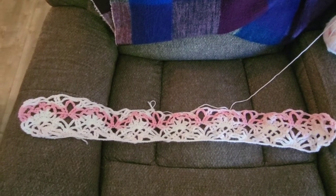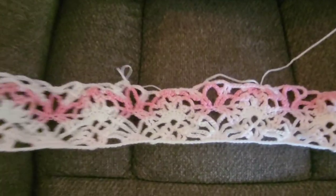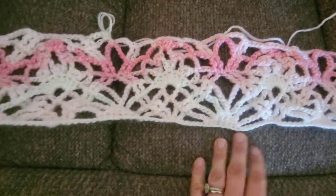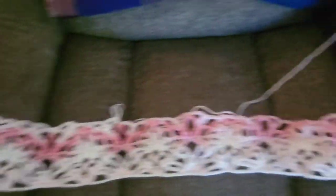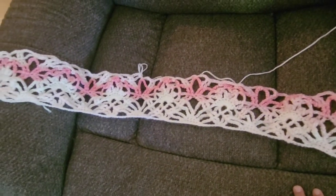On a live the other night I started this right here. Let me get a little closer. It's lacy, it's open, and I really love the pattern. This is actually one of my favorite patterns — I've done this quite a few times.